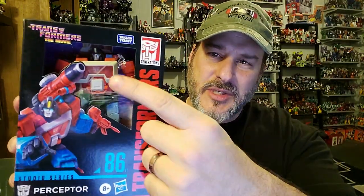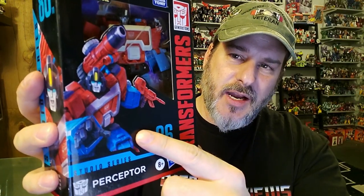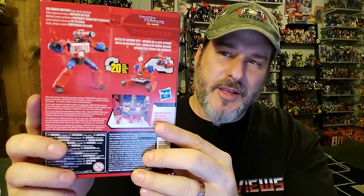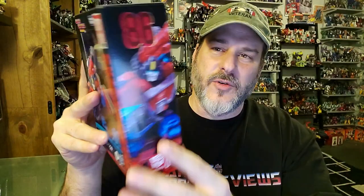He did go up in price though. Taking a quick look at the packaging, we've got Transformers Studio Series 86 Perceptor right there behind the plastic. Some great looking artwork, and Perceptor is very happy to be running off into battle. More artwork of Perceptor on the side, and on the back you see Perceptor in tank mode, microscope mode, and robot mode.